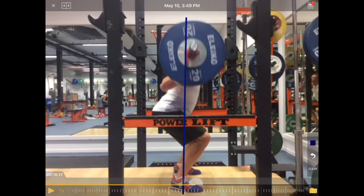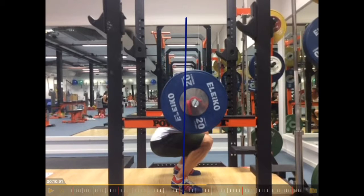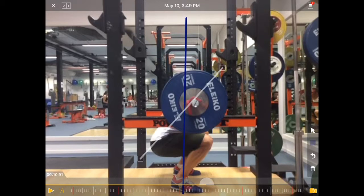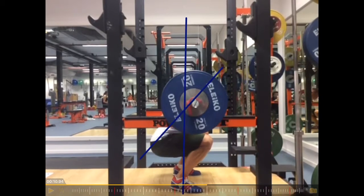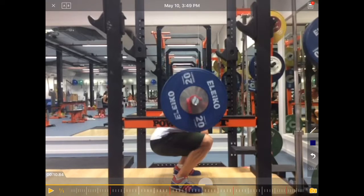Now we can see what happens here — let's see if the bar moves forward. Even though that bottom position looks pretty good, let's look at the back angle and see what happens. He raises the hip a little bit quicker than the shoulders, which leads to — let's take this line out again and go back.